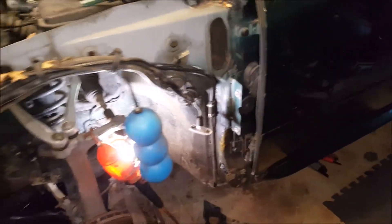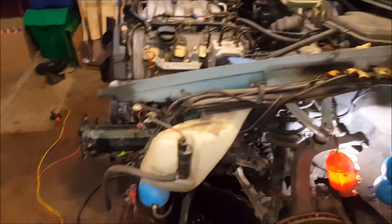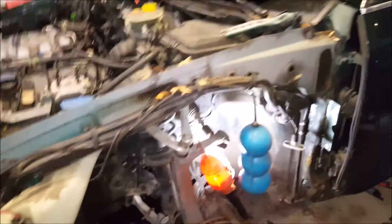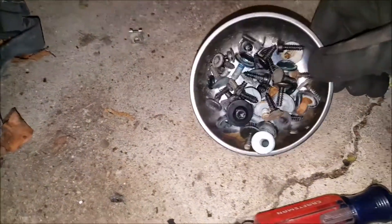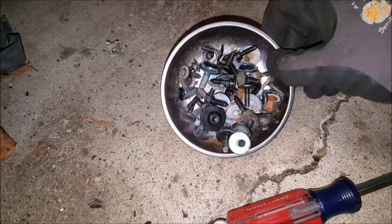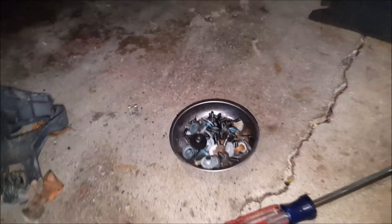Well, there's the fender off. That's not a fun process — you have to obviously take off the bumper and the side skirt, and about all of these bolts just for that. I should count these up; there could be 50 in there.